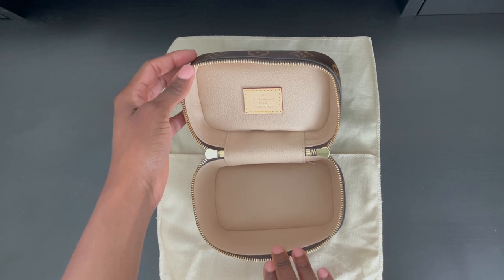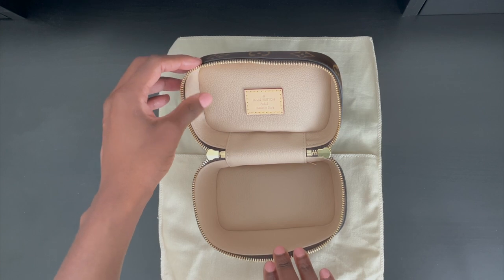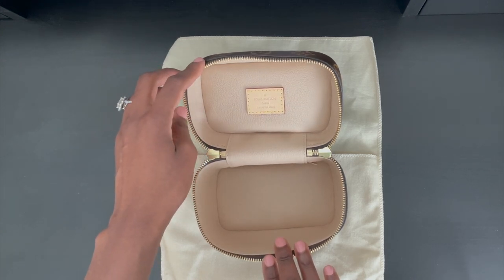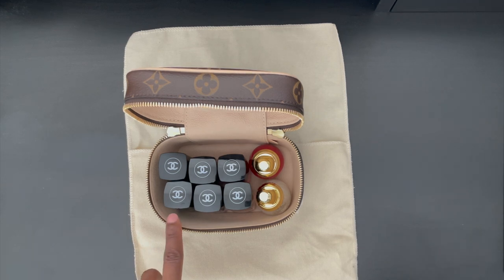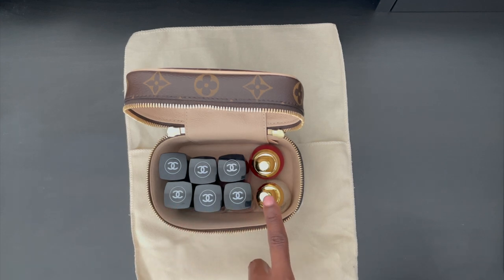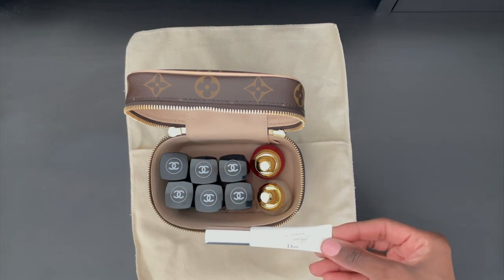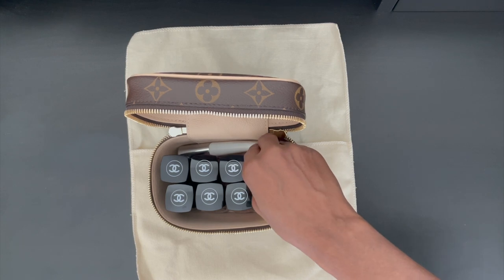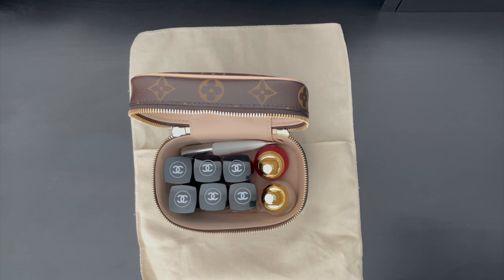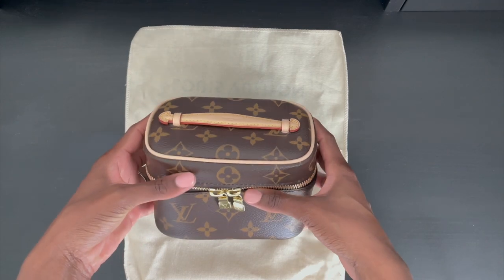Let me go ahead and show you what you can actually fit inside of the Nice Nano. I'll go ahead and store my nail polish — this would be ideal for those of you that have an extensive nail polish collection and don't have any place to store them. Here's a look at eight bottles of nail polish stored comfortably inside. I placed my taller bottles by Chanel down to my shortest bottles from Dior. I still have a little room to add other nail care essentials, like this Daily Nutrient Serum by Dior. You can also add tools such as a nail filer or nail clipper. The Nano Nice closes perfectly with the eight bottles of nail polish and serum stored inside.